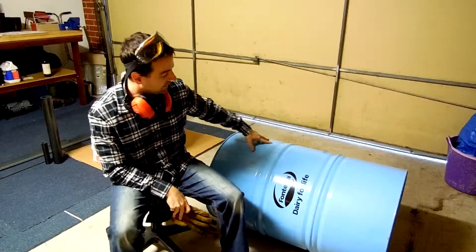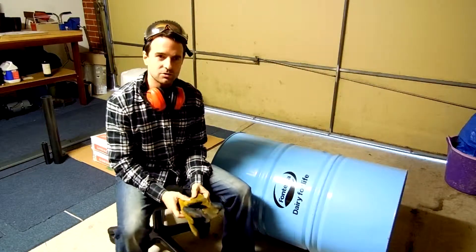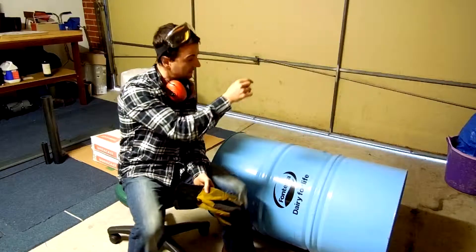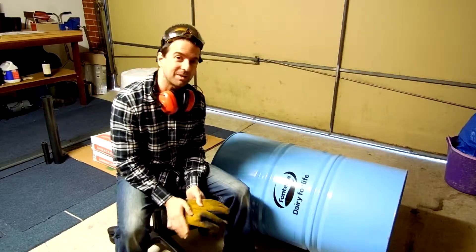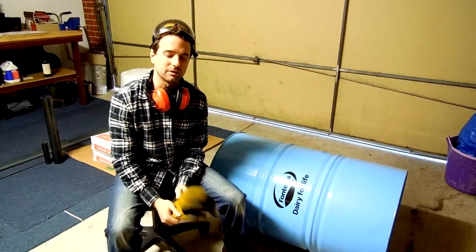This is my furnace vessel. It actually had ghee in it — ghee, G-H-E-E — basically butter. The bottom end has a really thin little bit of butter in it. I was hoping to plasma cut the thing and smell cooking butter in the air, but I decided to cut it because I needed something more controlled.